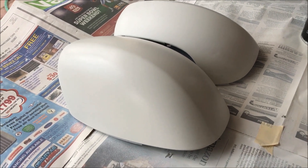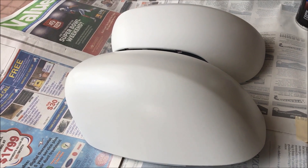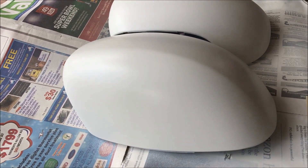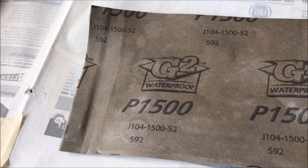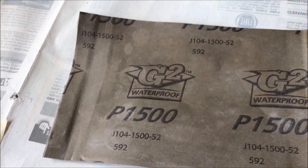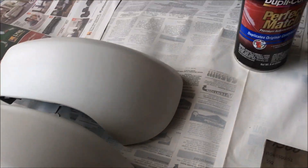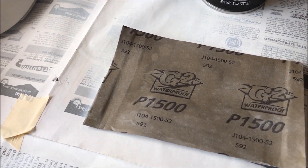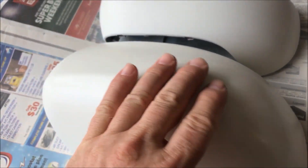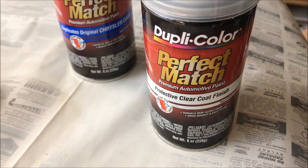I put about a half dozen coats of white on, and then felt the surface — it wasn't smooth, so I went over it lightly with 1500 grit sandpaper. Then I cleaned it off, wiped it down, and put a couple more coats of white. After that dried, I went over it again very lightly with 1500 grit so it's nice and smooth. Now I'm ready to put some Dupli-Color clear coat on it.